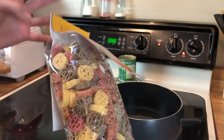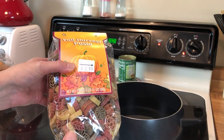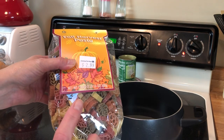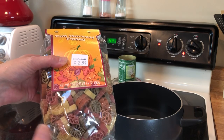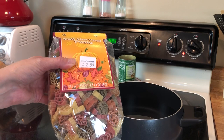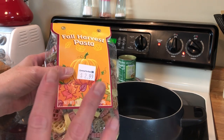It's got little pumpkins and leaves and stuff. Or you can always go to Walmart and buy the colorful pasta swirls — I think it's the rotini pasta noodles. You don't really have to have any color, it just makes it a little bit more festive when you have the different color pasta for this dish.